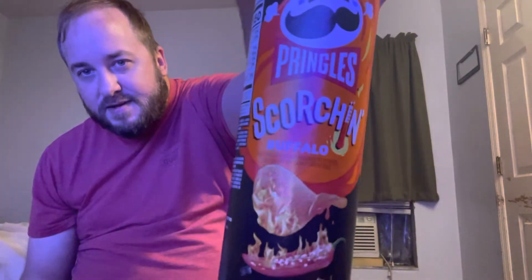This is probably my first Scorchin' Pringles — I think I saw the cheddar ones but I didn't go for them. I see them a lot but when I saw this one I was like, man, buffalo — I haven't seen this one, and it says 'new' and 'extra hot.'